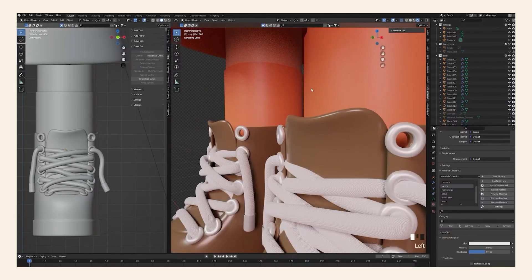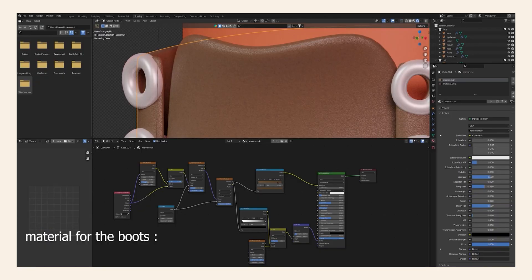And there are even some online libraries where you can find free and paid textures. Let's now talk about lighting and rendering.